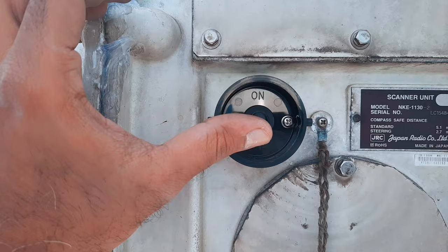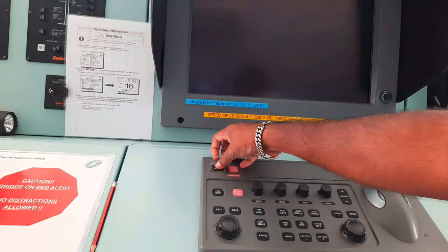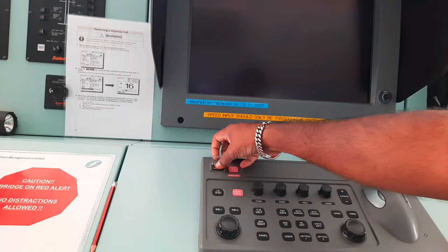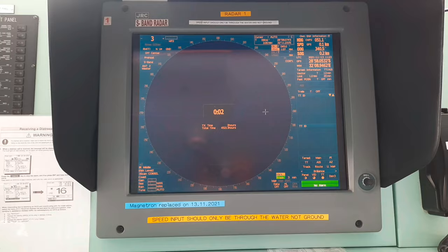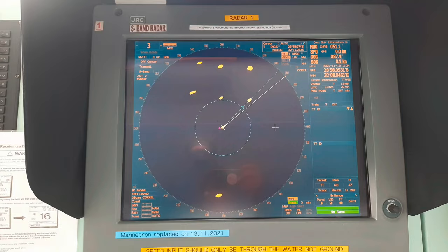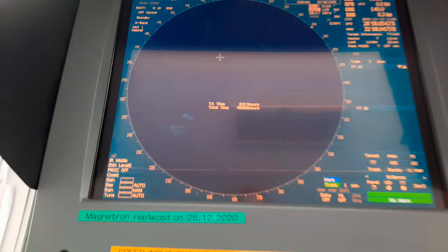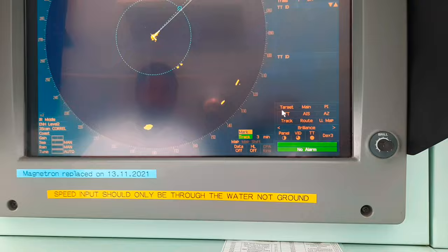Once the cover is in place, switch on the safety switch. After you have completed the magnetron replacement job, turn on the power supply for the radar. I would suggest following the steps explained in the manual for starting procedures of the radar. Start emitting radio waves from short pulse range and gradually change the emission to long pulse range. Carry out the tuning adjustment as mentioned in the manual. Finally, initialize the transmission time in the service engineer menu as shown in the video.